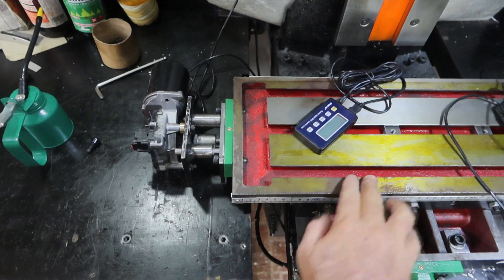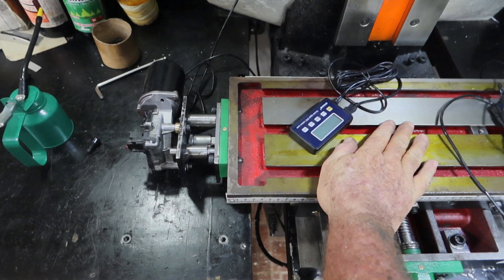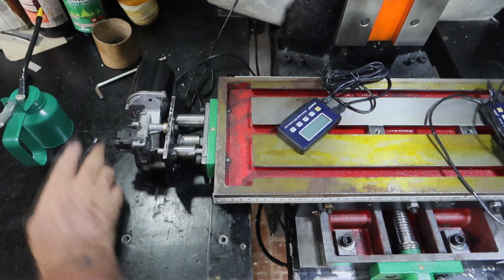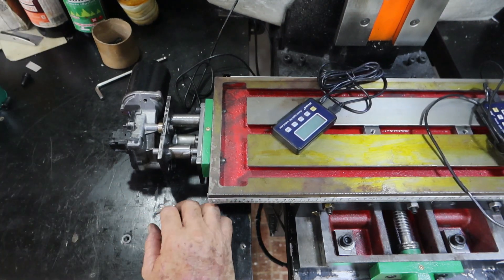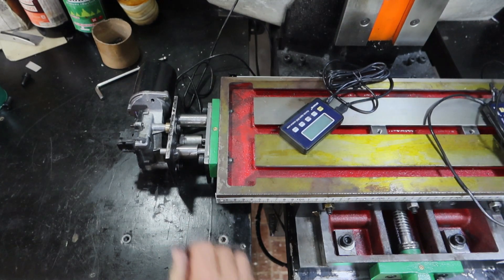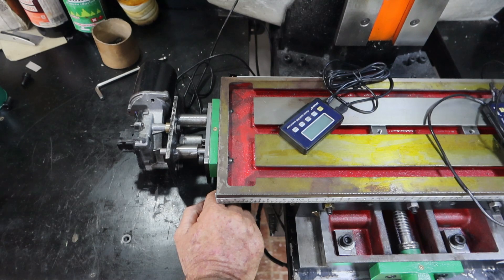I think I might have the table a little bit tight because it's flat out — it used to go much faster than that on the other one, I think, even though it was never that fast. Anyway, that's all set up and ready to rock.